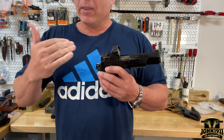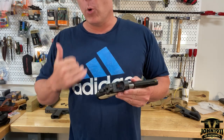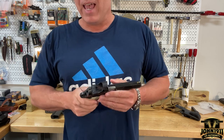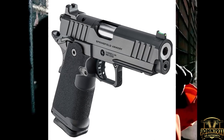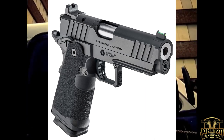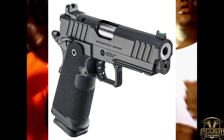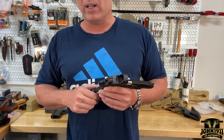Hopefully this will help some of you folks who are having issues learning how to open up a handgun in an extreme situation. If you want to see more stories, pictures, or links on the Springfield Prodigy, please go to our website at john1911.com — that's J-O-H-N-1-9-1-1.com.